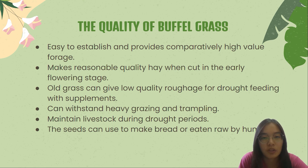Buffer grass is palatable to stock and, once established, it can withstand heavy grazing and trampling. In arid areas, it maintains livestock during drought periods. Some strains also grow well during the wet seasons. It may be a valuable stand-over feed for winter grazing when supplemented with urea and molasses. In India, the seeds may also be harvested to make bread or eaten raw by humans.